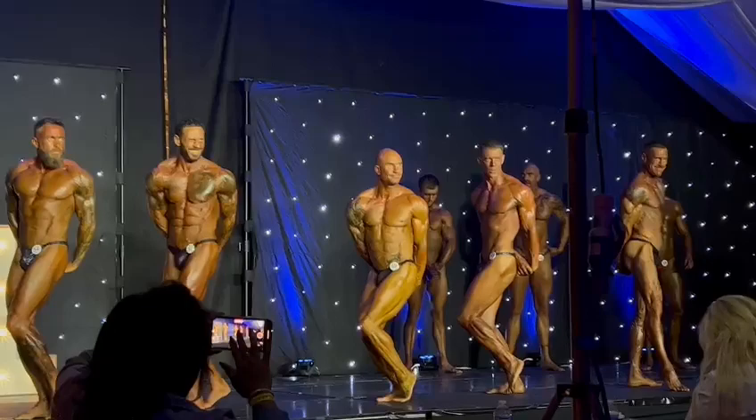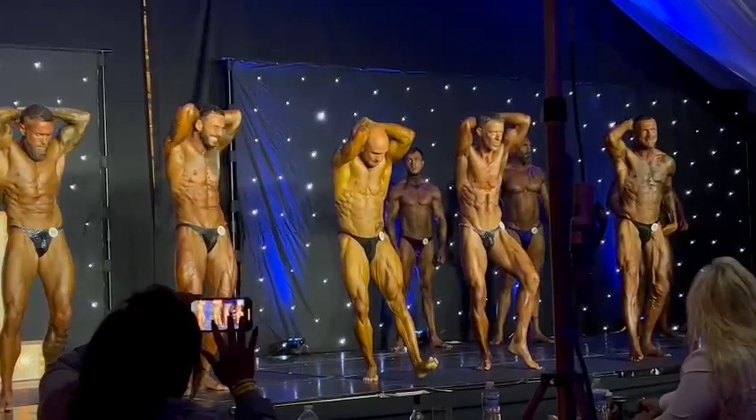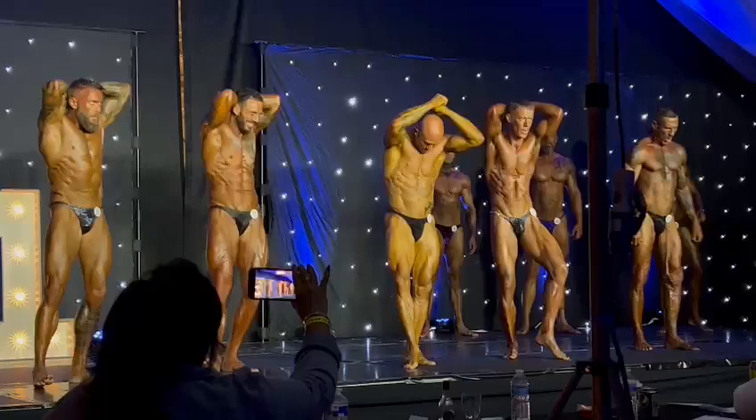Face forwards gentlemen, abdominals and thighs — one each shot. There we go. Come on legs. 49, come on.